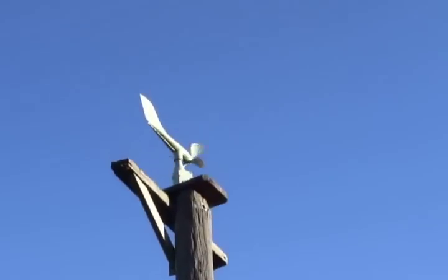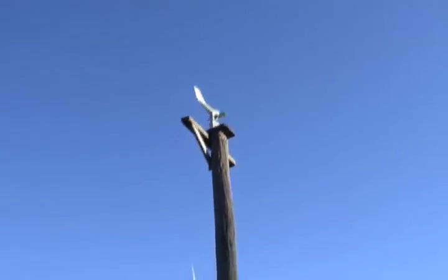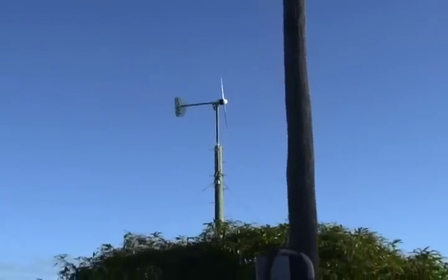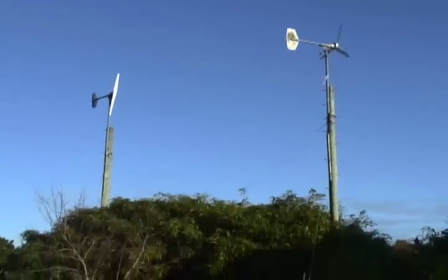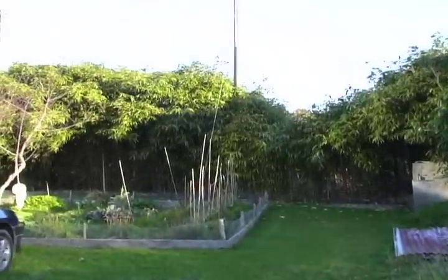This is an anemometer to measure the wind direction and wind speed. There are three windmills to generate electricity. This is a one kilowatt generator, the middle one is 300 watts, and the left one is 400 watts.